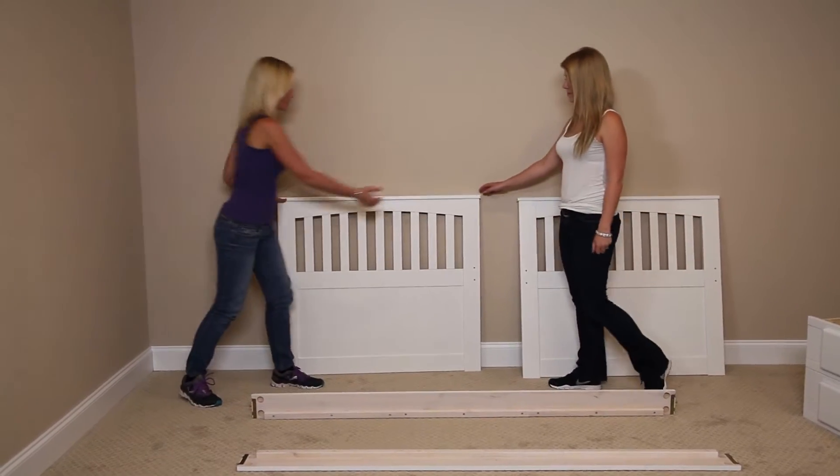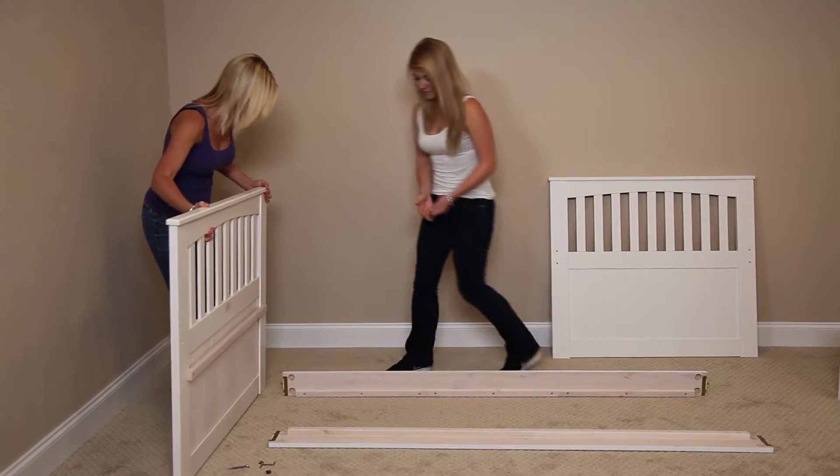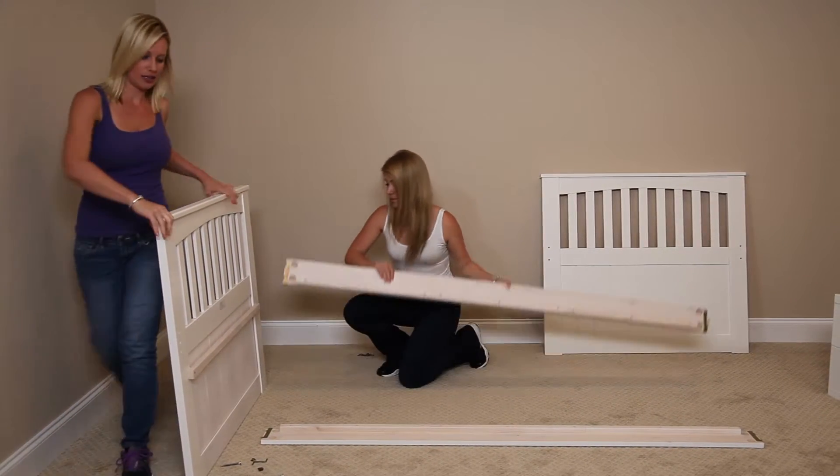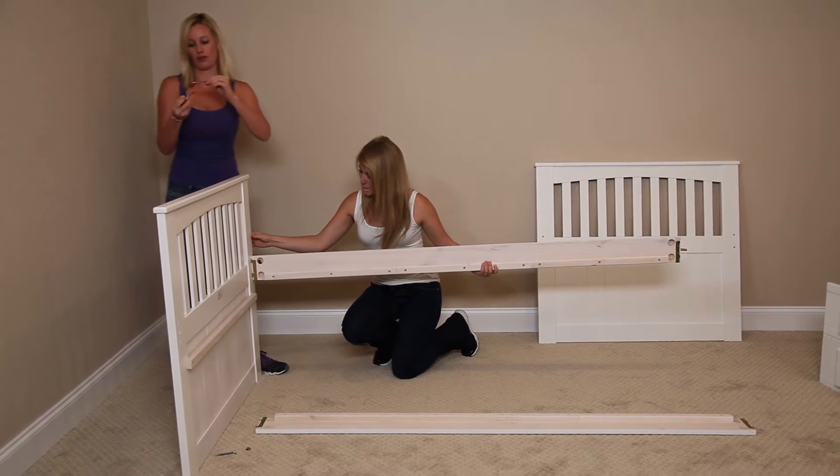Now we have our dowels in. We're going to take our headboard right here. Erin's going to lift that up while I put it in. I'm going to take our screws.